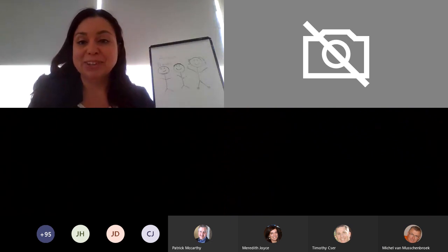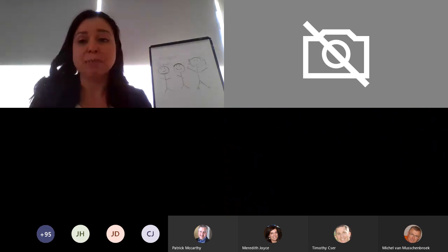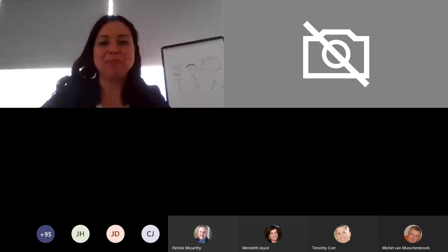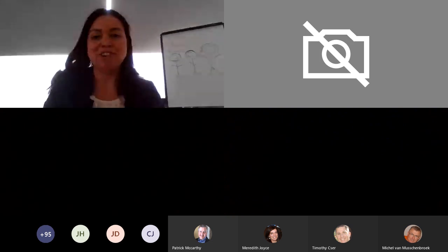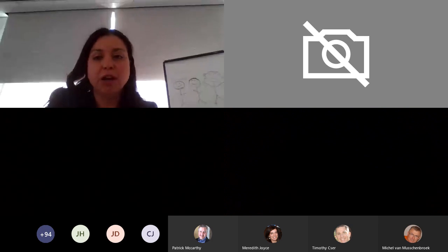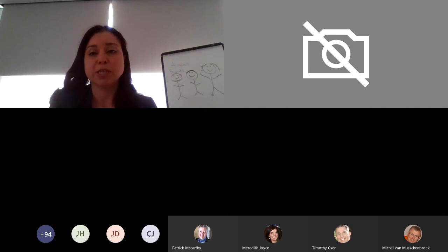I hope everybody got a little bit of a break in their day, whether you're in the office, in the lab, or in your pajamas like I was yesterday. Again, we'll be reaching out. If you have any questions, feel free to directly email myself, Michelle, Tim, or your local application specialists — we're here to help.